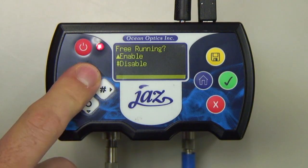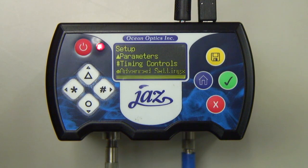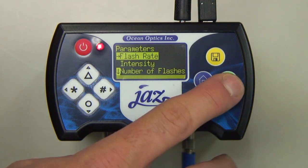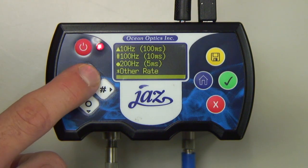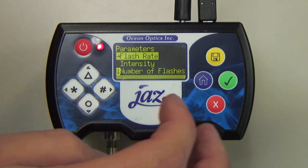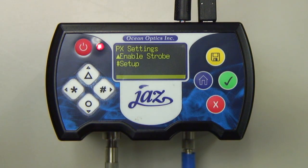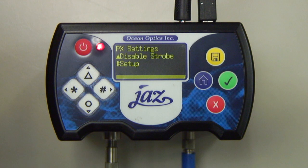The PX Lamp is now set to Free Running Mode. Press X to return to Setup and press the Triangle button to select Parameters. Here is where we'll set our Flash Rate — for this setup, we've chosen a rate of 10 Hz. Pressing X twice returns us to the PX settings, where you'll choose to enable the strobe. The Jazz PX is now operating in Free Running Mode at a Flash Rate of 10 Hz. Note that if the Jazz Spectrometer is turned off, your parameters will automatically be reset.